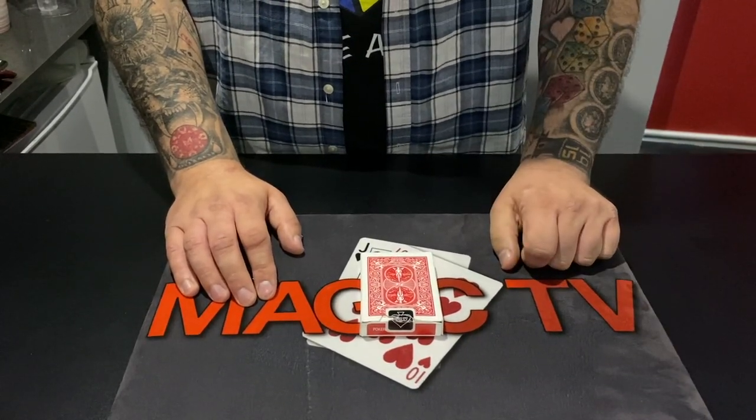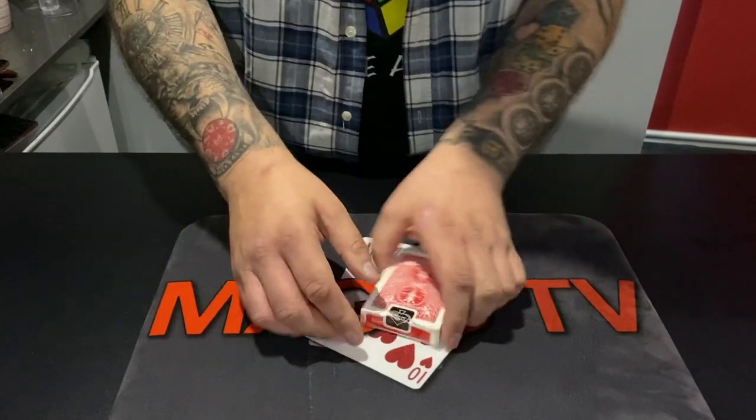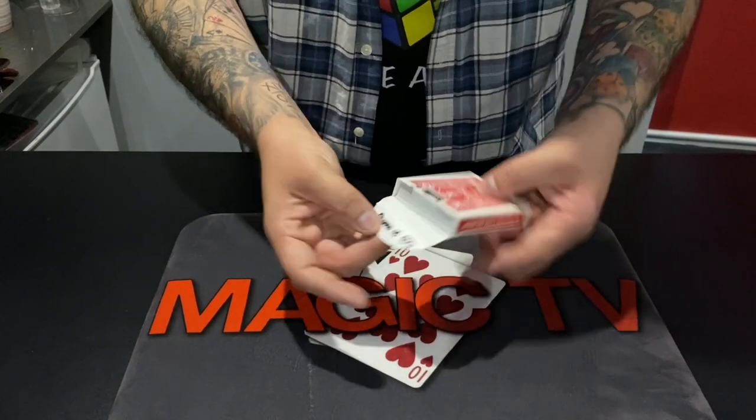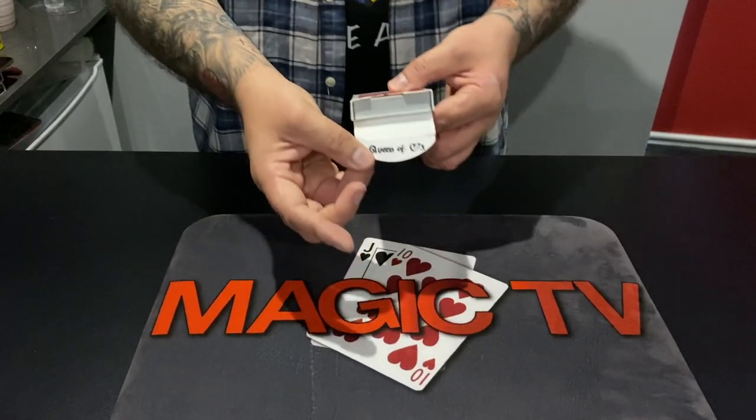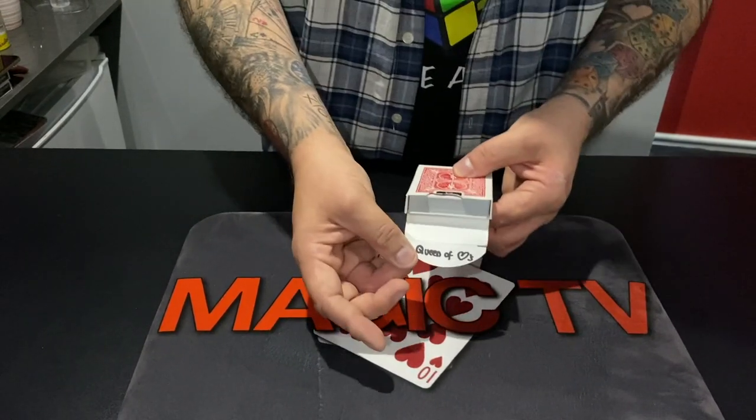Queen of Hearts. Queen of Hearts — are you sure? Yes. Check this out, Thea. I said I wrote on the flap and I have. Check that out right there. The Queen of Hearts. Oh my gosh, that's her shocked face. She's doing her shocked face right now.